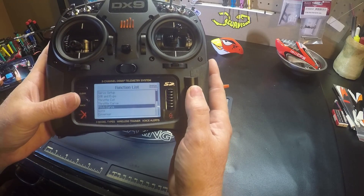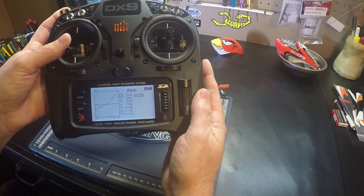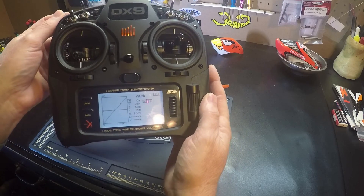And go to pitch curve. I want to make these adjustments in stunt one or stunt two, where I have a linear pitch curve. Stunt one.